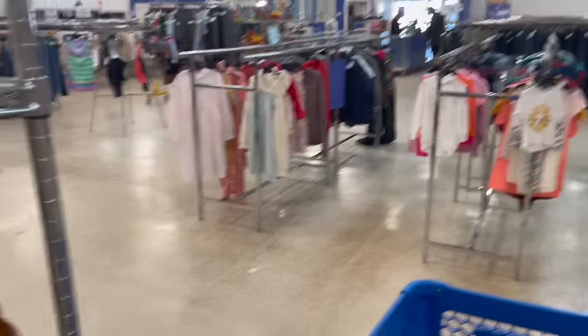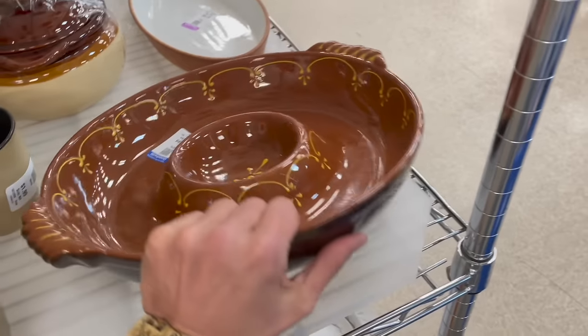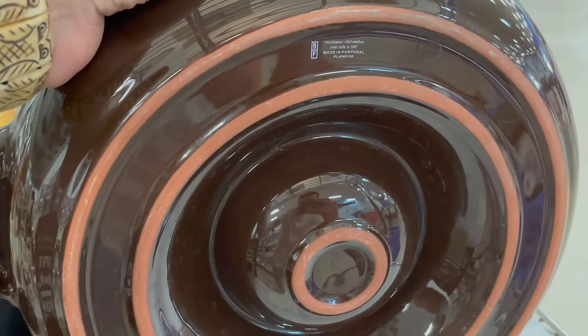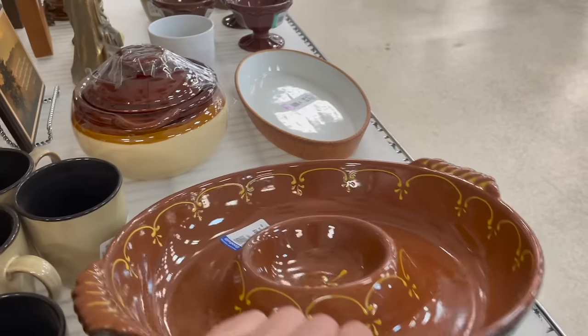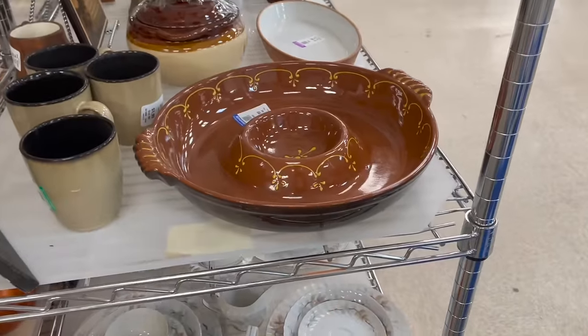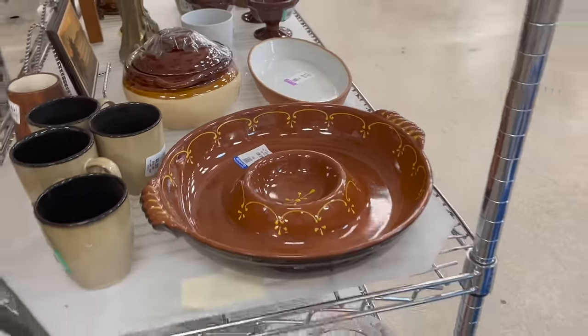I'm surprised there's no fresh carts out yet. Look at this — it says 'Made in Portugal, Plancha BF.' For ten dollars that isn't bad, but I don't want to ship it — it's extremely fragile and big and bulky.